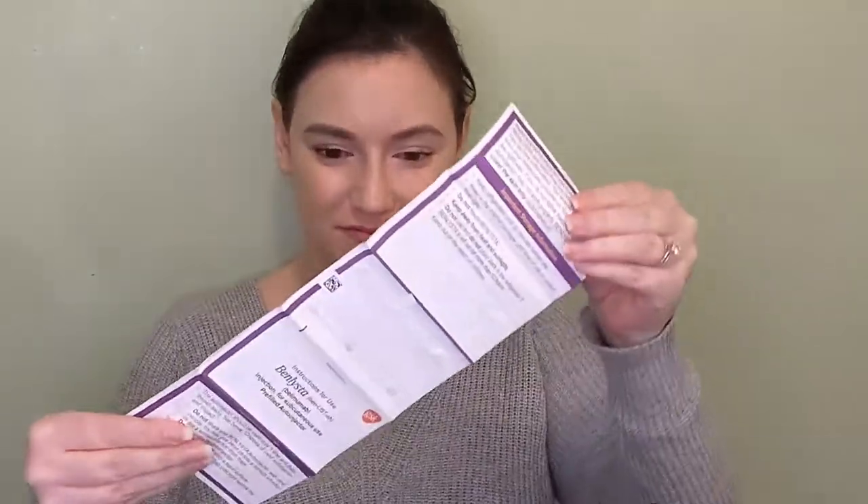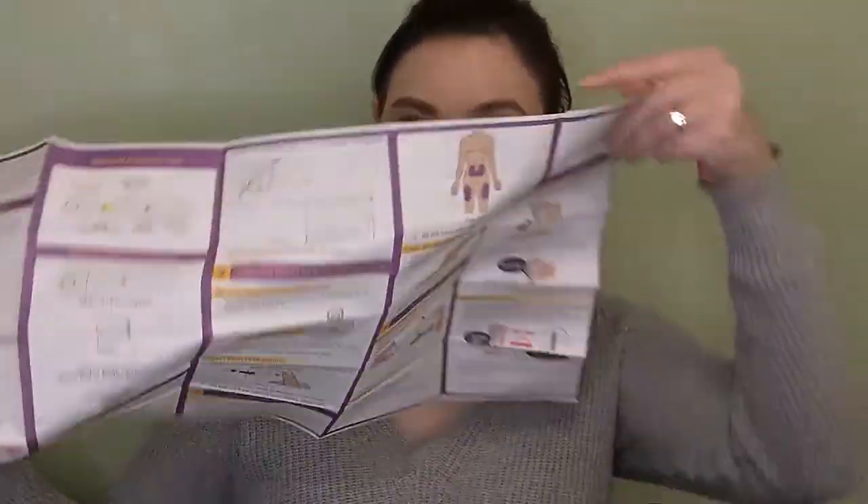It does come with a leaflet of information — there's actually a whole other one too. There are a lot of instructions. I've been doing this myself for about a year, so I don't think I'm going to read all of this to you because when you get Benlysta you'll get this whole packet yourself. But I will go over the steps and show you how I do my injections.